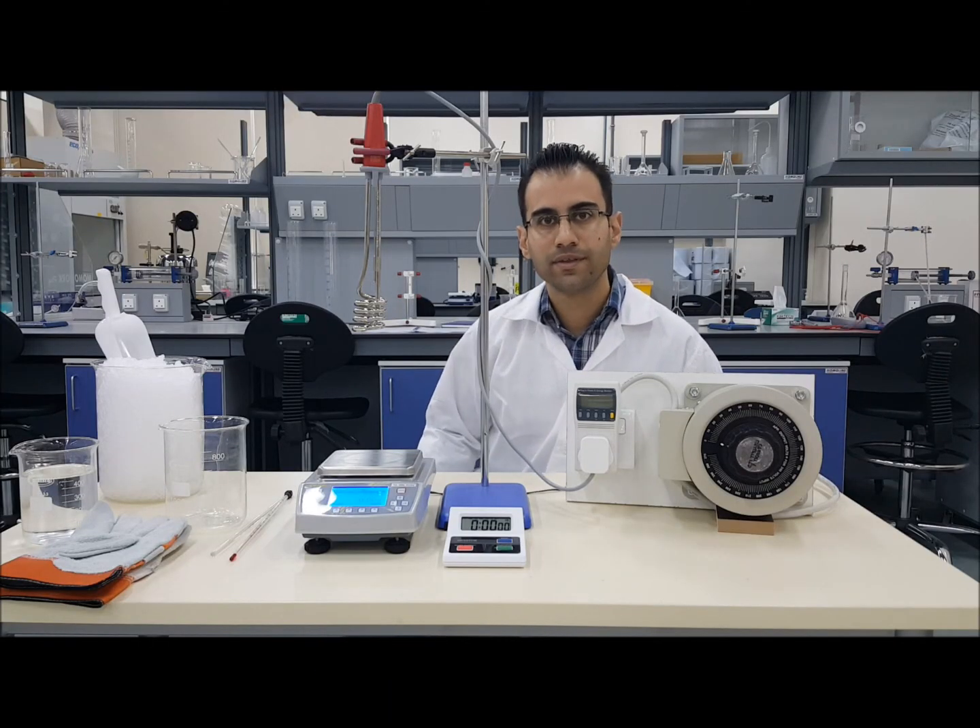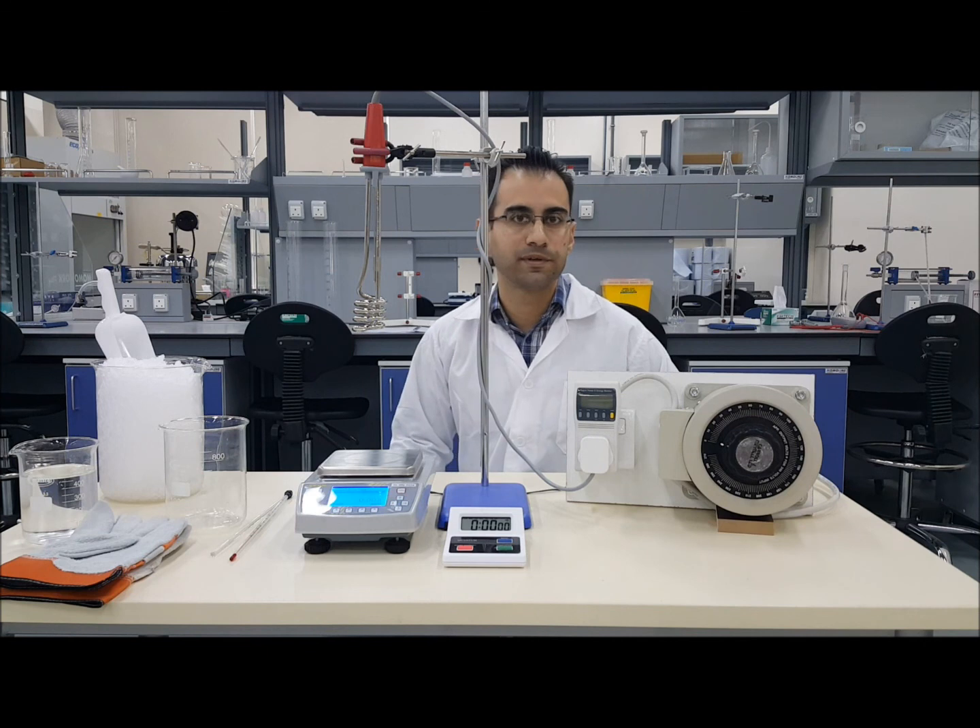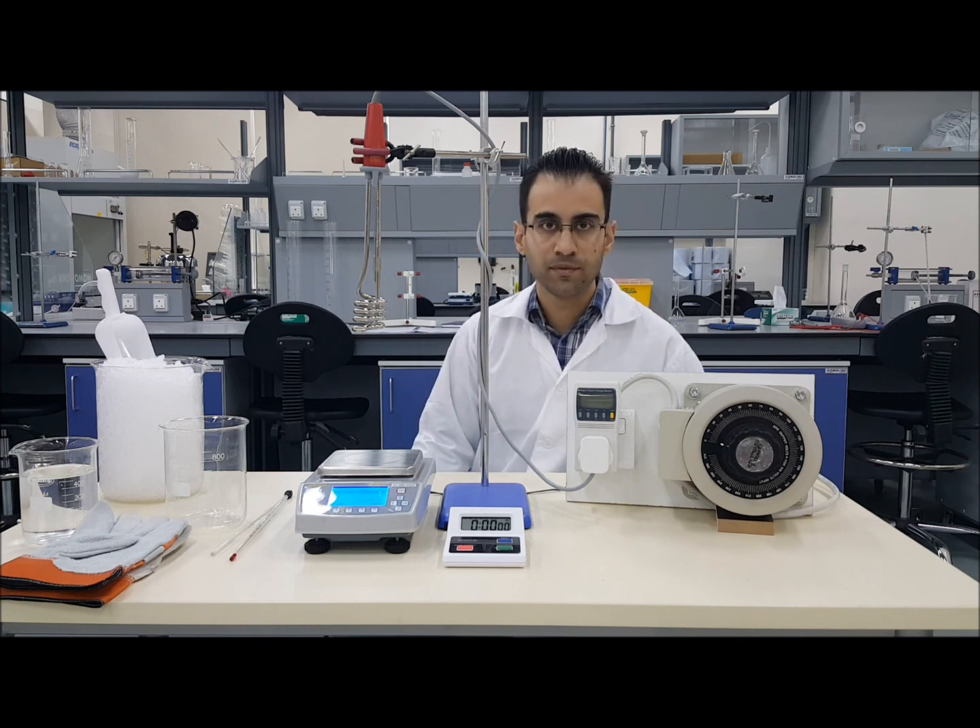Hello and welcome. This video will cover the thermal properties of water experiment. This experiment has two parts.